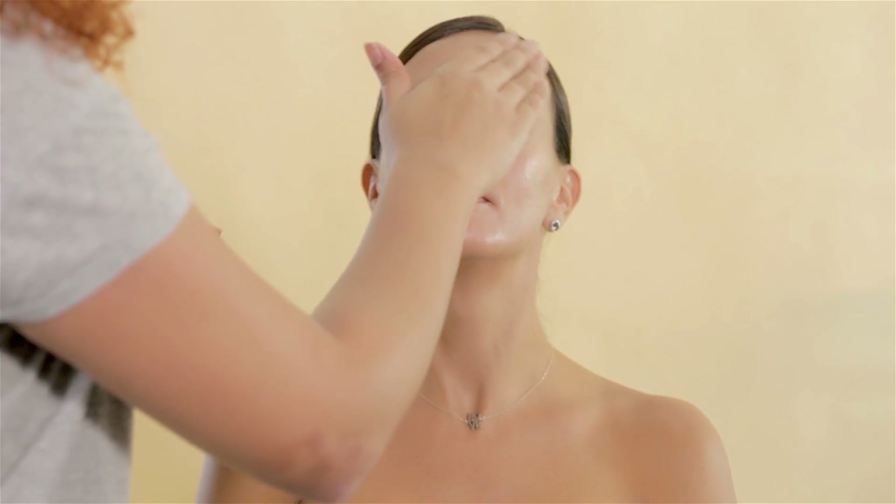Remember, you need to focus on the skin for this look, so it has to be super fresh and natural but not oily.